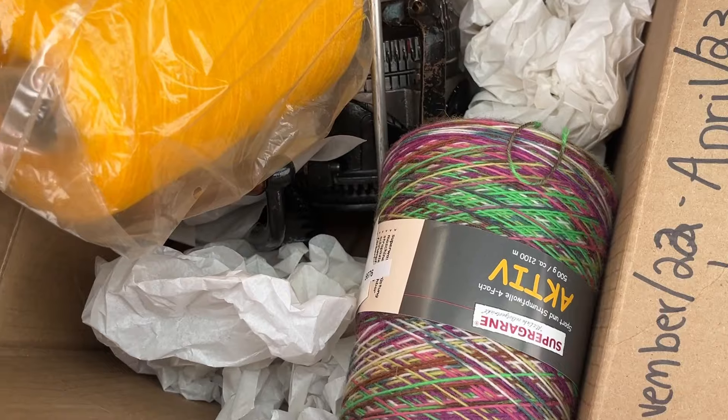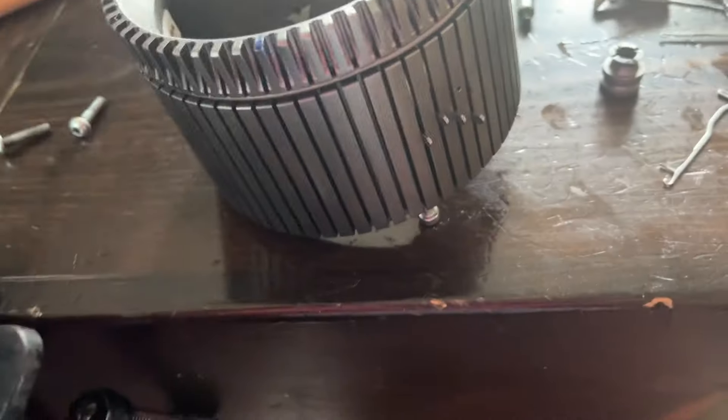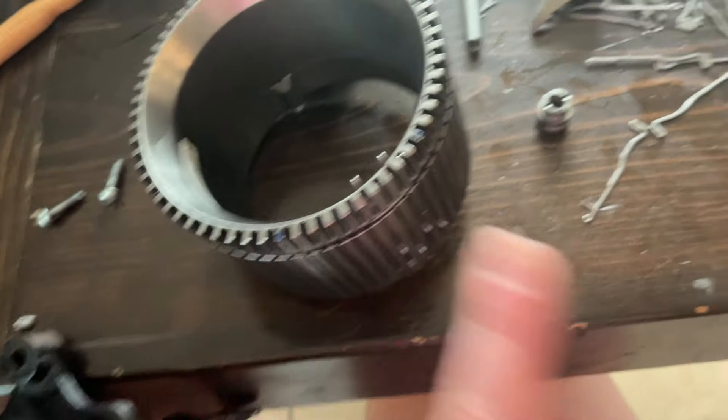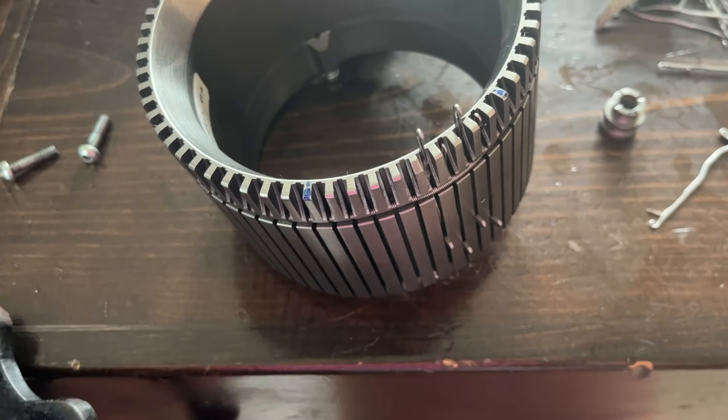It is a vintage circular sock machine! Woohoo! We got back and I immediately started taking it apart. I should have taken a picture originally, but let's just say we're trying a new cylinder and putting the needles on it, and we'll see how it goes.